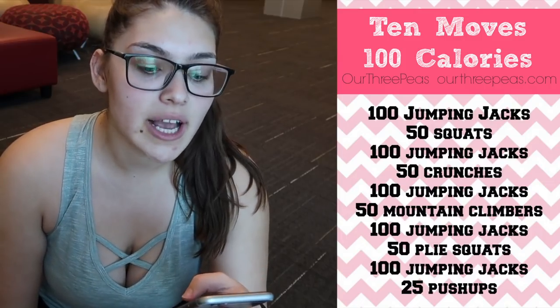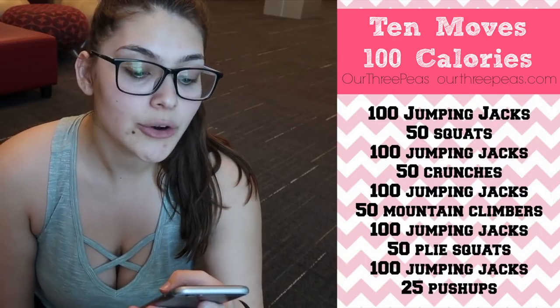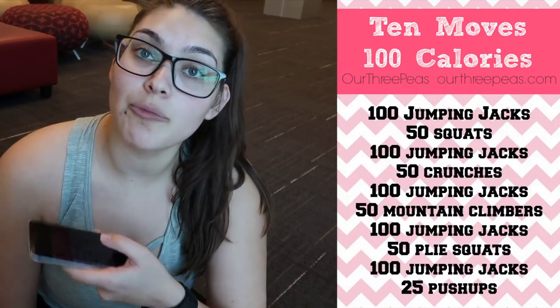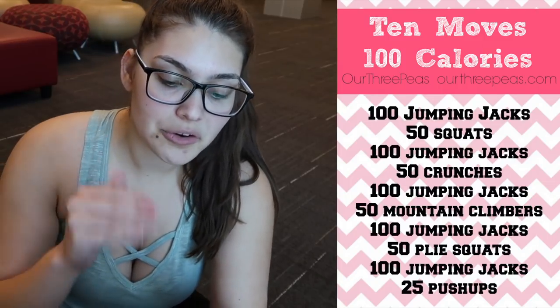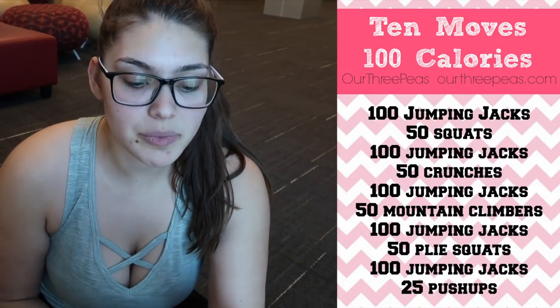Does this workout burn 100 calories? There are 10 moves and it says 100 calories. It is from r3ps.com, so I'm giving credits to them for the workout. It's 100 jumping jacks, 50 squats, 100 jumping jacks, 50 crunches, 100 jumping jacks, 50 mountain climbers, 100 jumping jacks, 50 plie squats, and 100 jumping jacks, and 25 push-ups. So those are kind of in 150, 150, 150, 150, 125 increments.